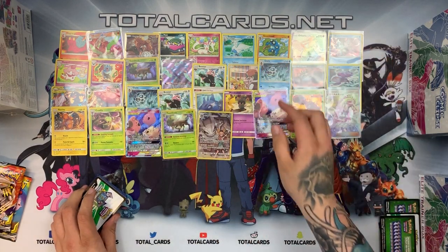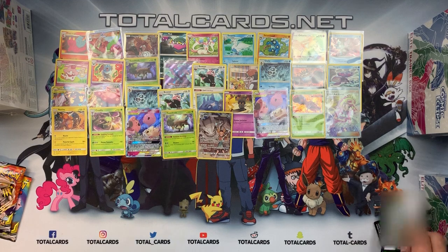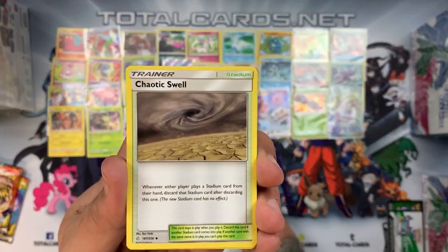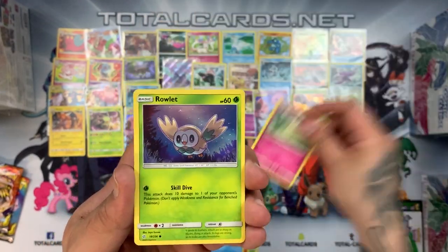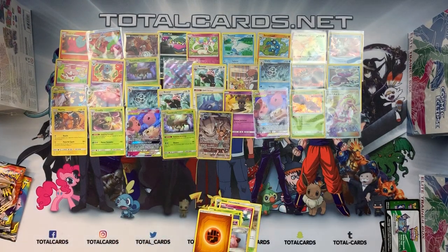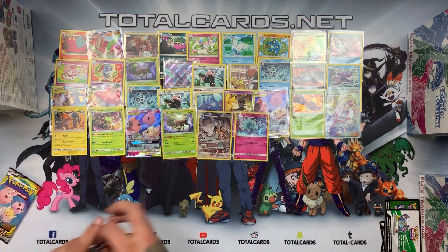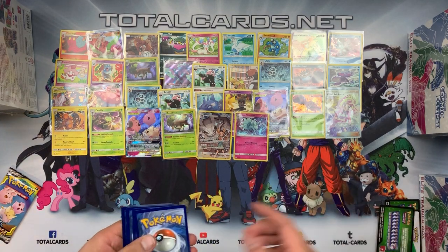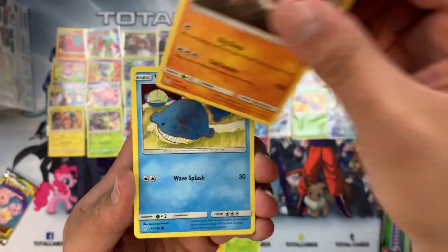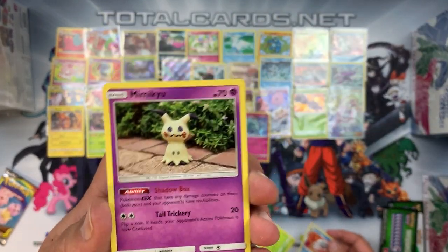We noticed nine cards in a row rather than eight — must have put an extra card down for the Alolan Muk character card somewhere. White card pack five: we have Gloom, Lana's Fishing Rod, Chaotic Swell, Sandygast, Spinda, Cottony, Rowlet, Phantump — Lillie's Pokédoll — and the rare was Alolan Ninetales holo. Two packs left and we're still a GX short. Pack seven: green card — Piplup, Araquanid, Cricketune, Onix, Wynaut, Swords Palossand reverse, Cricketot, Aipom — and the rare is Mimikyu.